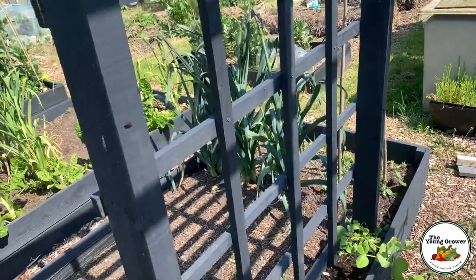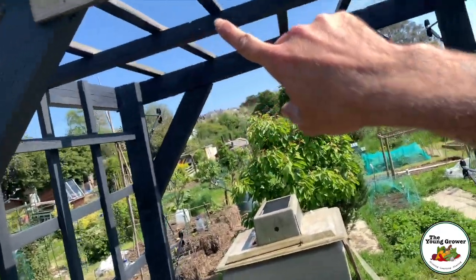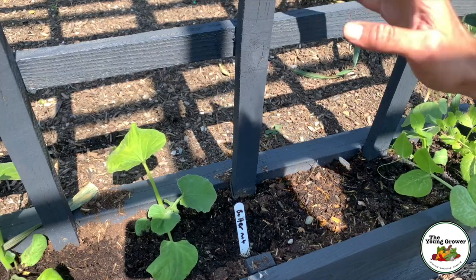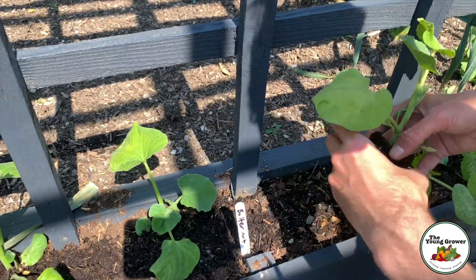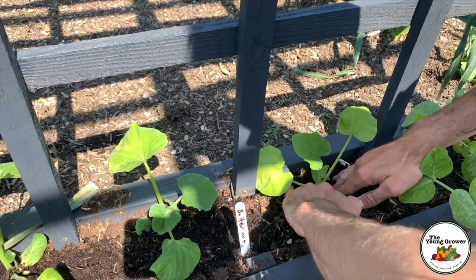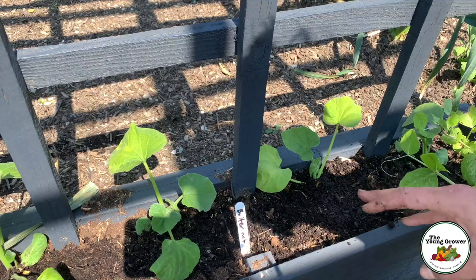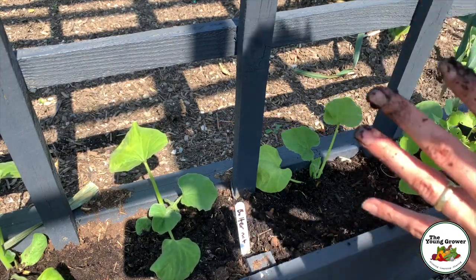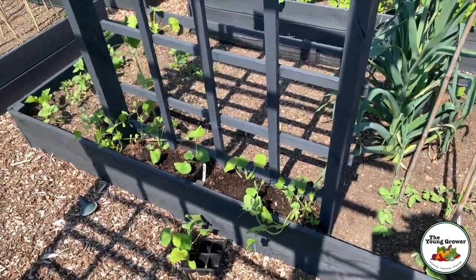Just over here on this arch I've started planting some butternut squash — we're going to have four plants going up here and train them all the way around. Because these plants are growing vertically up the arch, we can plant them a lot closer together. I'm planting four plants around 15 centimeters apart. All I do is make a hole with my hands, push it in, firm around it, and there we go. I already added lots of manure and blood, fish and bone in winter before adding the layer of compost.